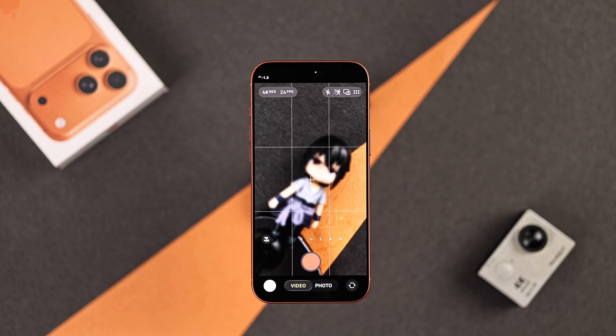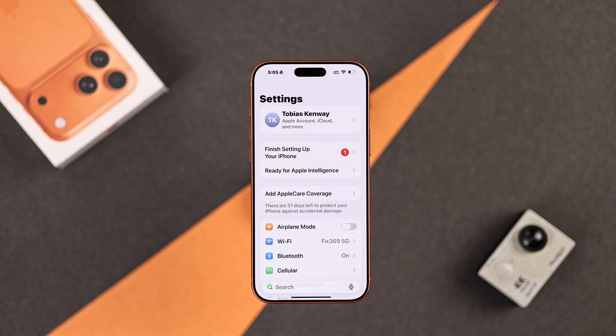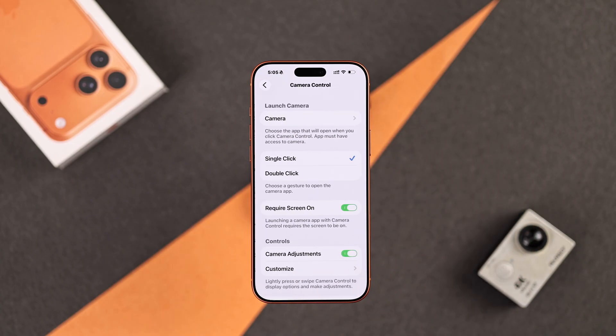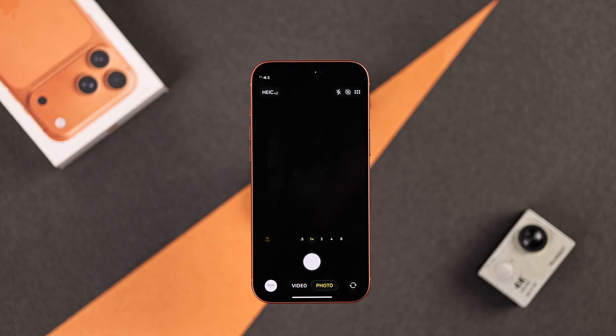But there's a more professional way to do it without touching the screen and messing up your shot. We're going to use the camera control button, but this is not available by default. To lock focus using camera control, open Settings, scroll down, go to Camera, then go to Camera Control. Scroll down and find Lock Focus and Exposure, then enable this.